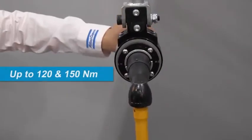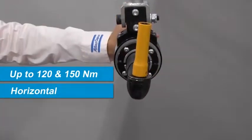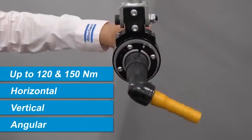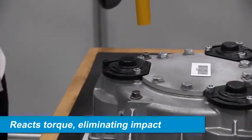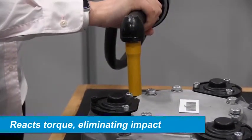Up to 120 and 150 Newton meters of torque can be applied in a horizontal, vertical, or angular tightening orientation. The AX1 reacts to torque generated by a tool, eliminating the tool's impact to the operator.